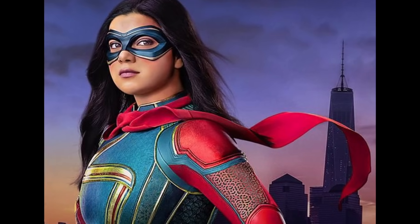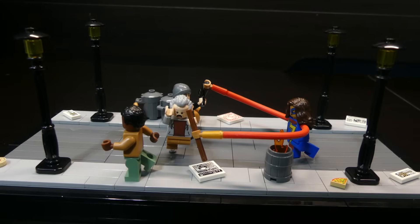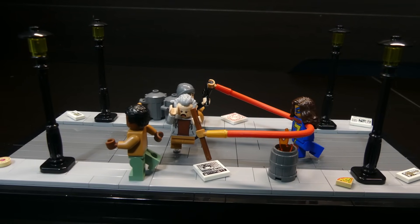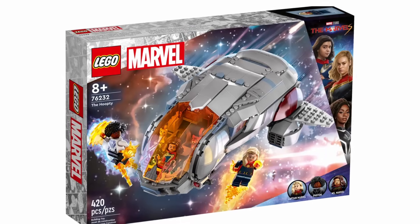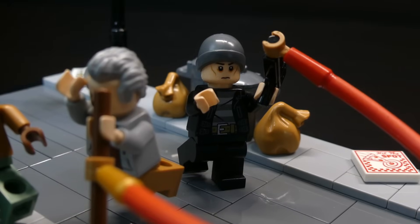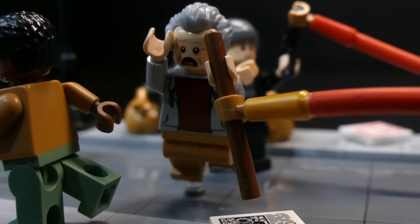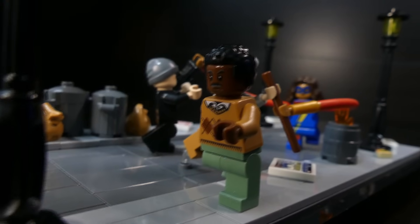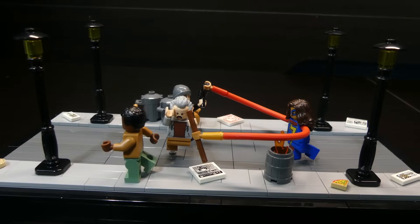Since Ms. Marvel is a kid I'm making this build about her stopping a robbery. I'm just going to use the original Ms. Marvel because it's the only one I have — I'm not going out to buy the new one because that set is way too overpriced. So I have Ms. Marvel grabbing the gun and moving it away, her other arm pulling away the elderly man who was being robbed, and another guy on the sidewalk running away. The build for Ms. Marvel is complete.